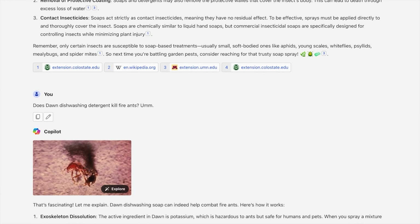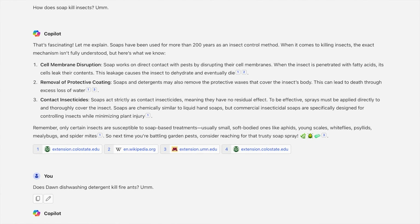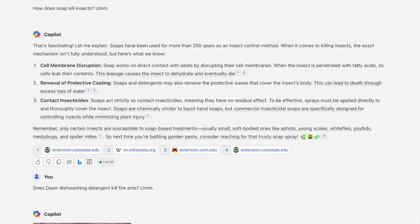I decided to use Bing with Copilot and ChatGPT4 to see what it says about using the soap on insects. Soaps have been used for more than 200 years as an insect control method. When it comes to killing insects, the exact mechanism isn't fully understood, but here's what we know. Cell membrane disruption: soap works on direct contact with pests by disrupting their cell membranes. When the insect is penetrated with fatty acids, its cells leak their contents.